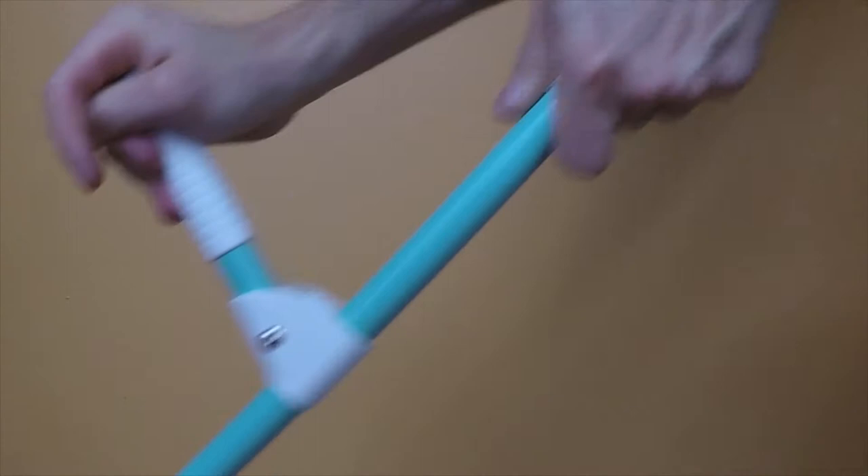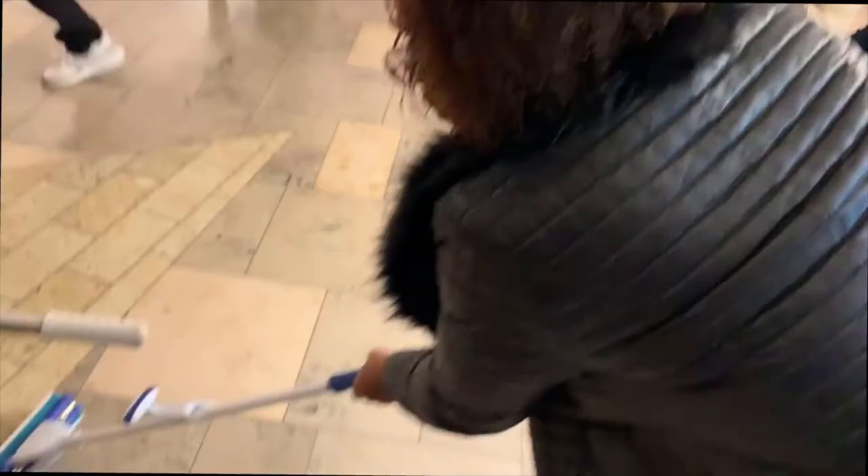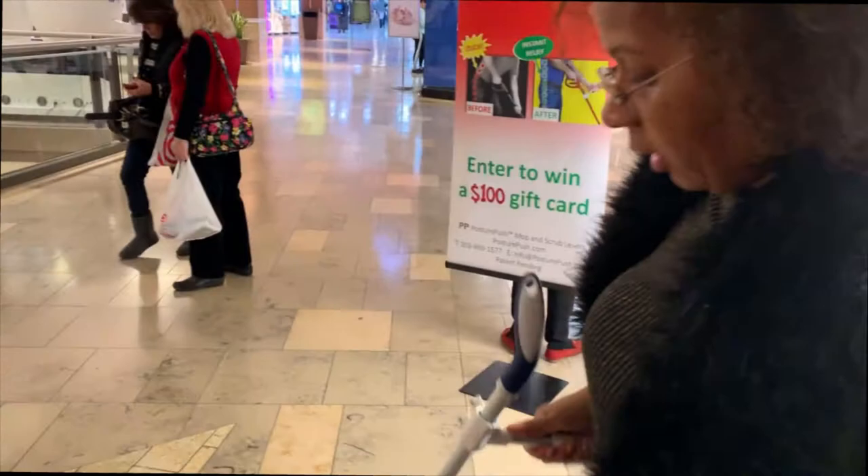I don't like having to scrub, but I found that with this I can actually get down and scrub just by putting pressure this way — or do it like this. It kind of helps you get it closer to your trunk so you can scrub.